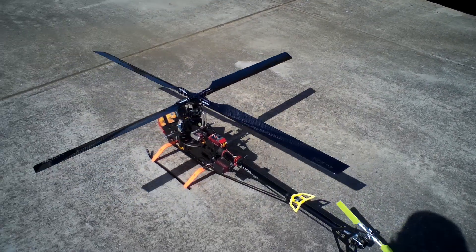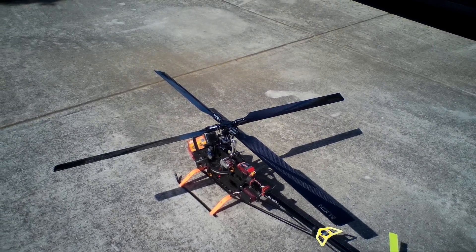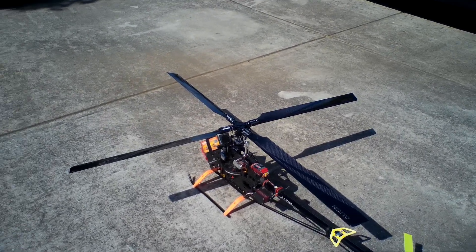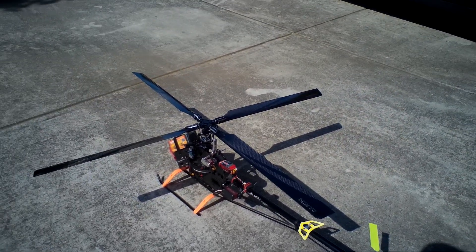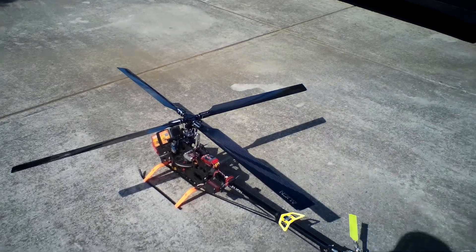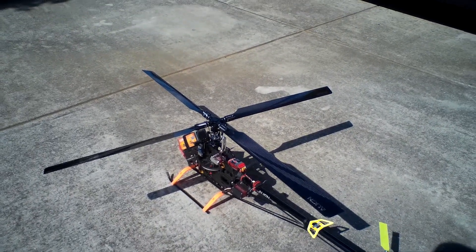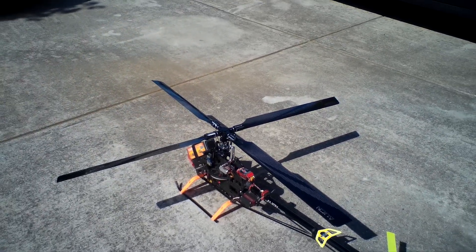All right, there you have it — first hover with the four-blade rotor head from Aligned. Everything appears to be in good working order, so I'm pretty impressed. Tomorrow we'll go out and do a test flight with it, maybe two, before we go ahead and put this into the MD 500 fuselage. Stay tuned.